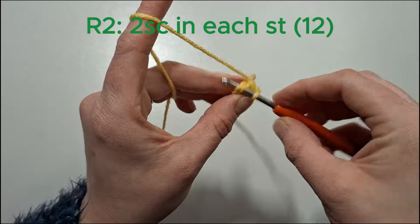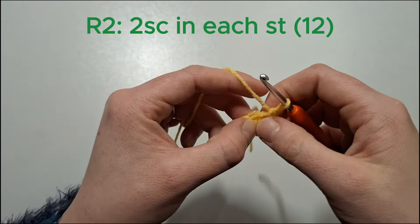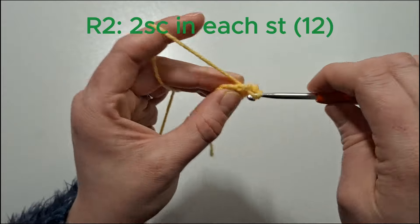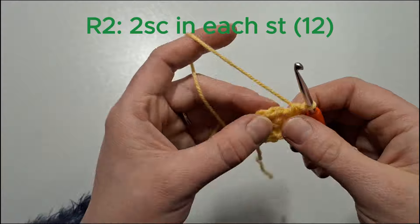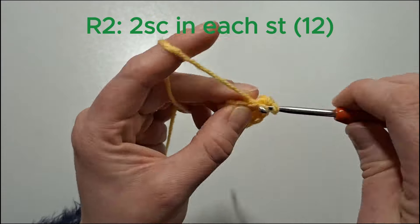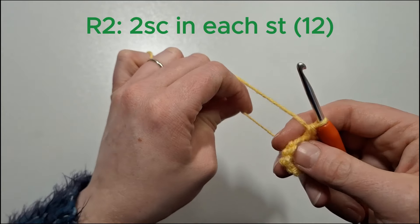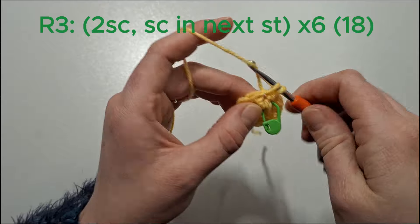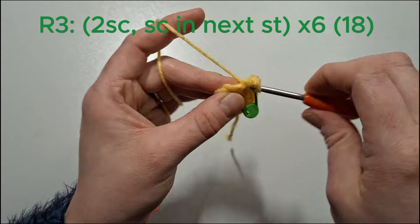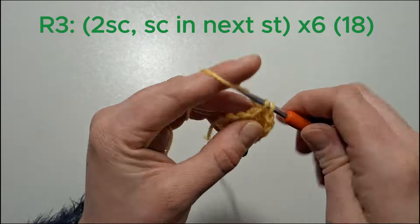We're now going to do two single crochets in each stitch. Then two single crochets in the next stitch, and single crochet in the next stitch. We'll do that six times.